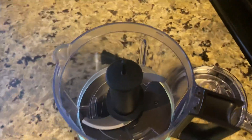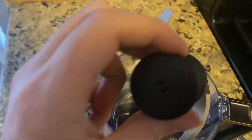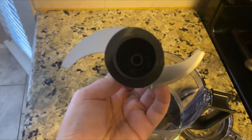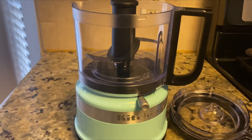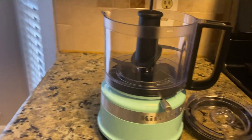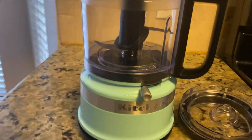And this is what it looks like when you open it up, and this is what the blade looks like up close. So yeah, it's just a really seamless, simple to use chopper. It also lets you puree, and it's great if you need a new chopper for your kitchen. I would definitely check this one out from KitchenAid.